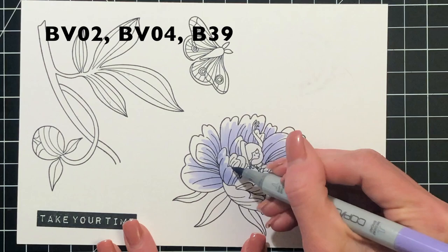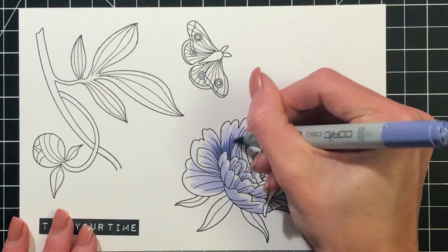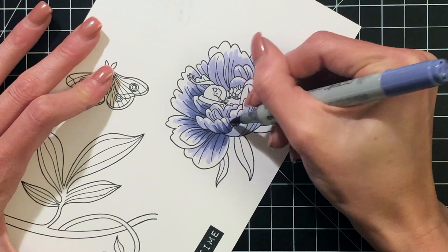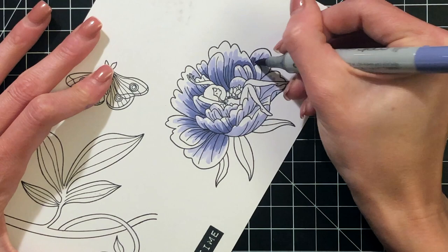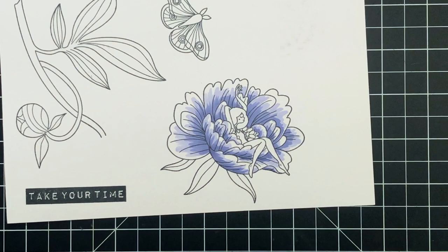I always start with my lightest color, which is BV02 right now, and I'm doing this flower a little bit differently. Normally I'd color all the way to the very tips but I'm stopping just at the very tip of the petals — I'll take a different marker later to color those. Now that I'm done with my lightest shade, I'm moving to my medium shade which is BV04 and I'm going to color about halfway up the petals, working my way around this flower to make sure every petal has a little bit of that medium shade on it.